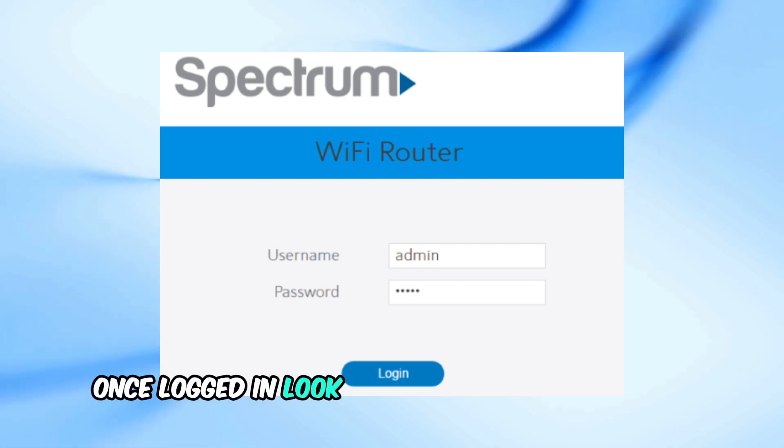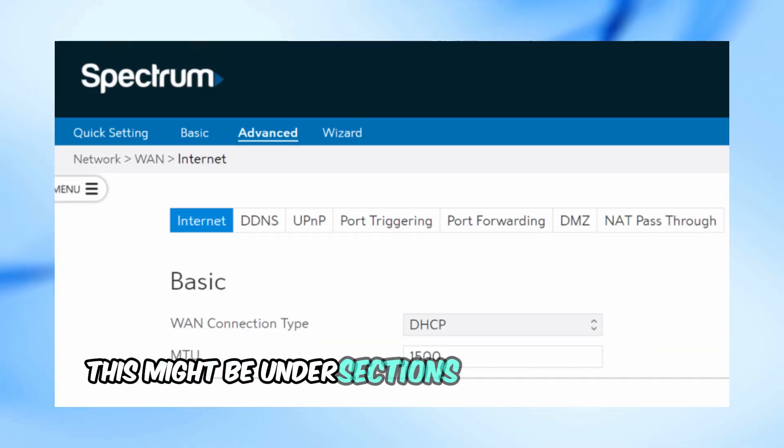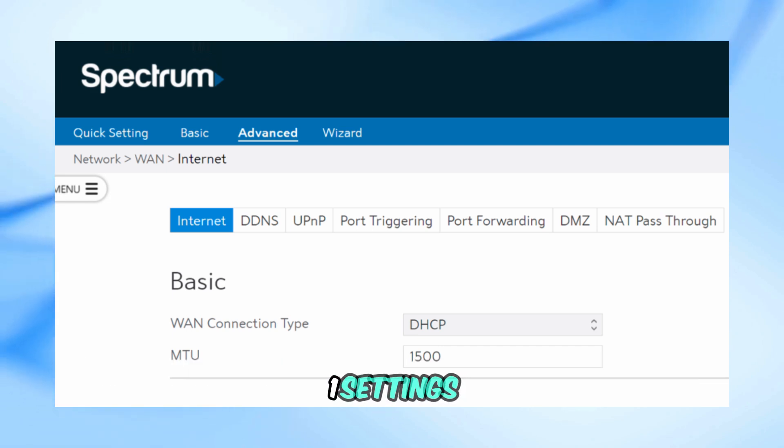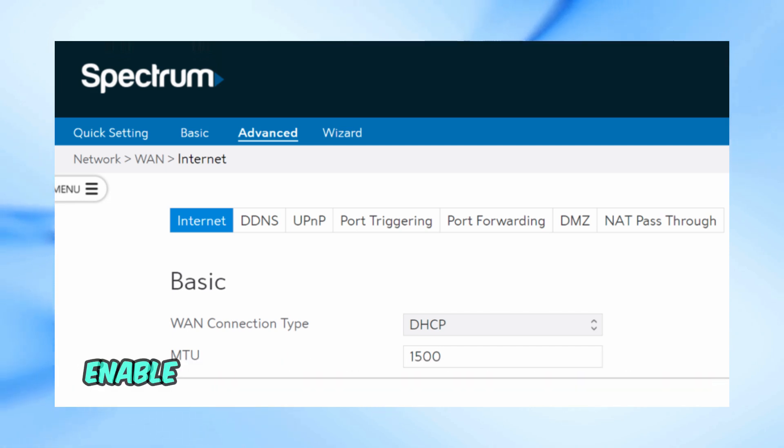Once logged in, look for the advanced settings or network settings in the menu. This might be under sections like LAN settings or WAN settings. Find the option for bridge mode or pass-through mode, and enable this option.